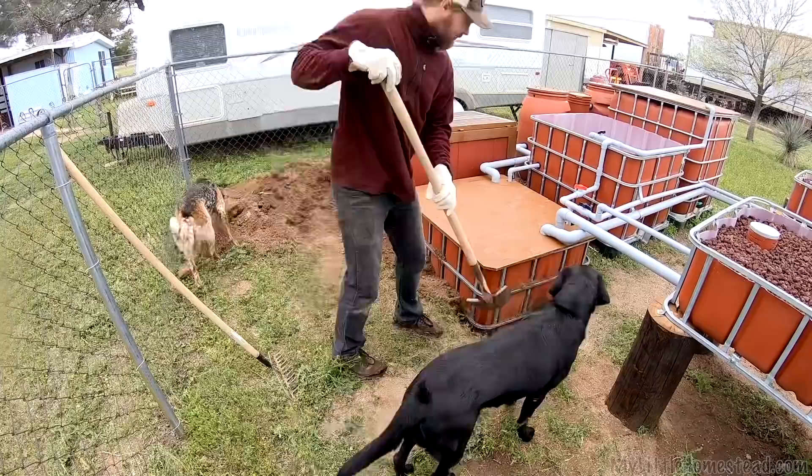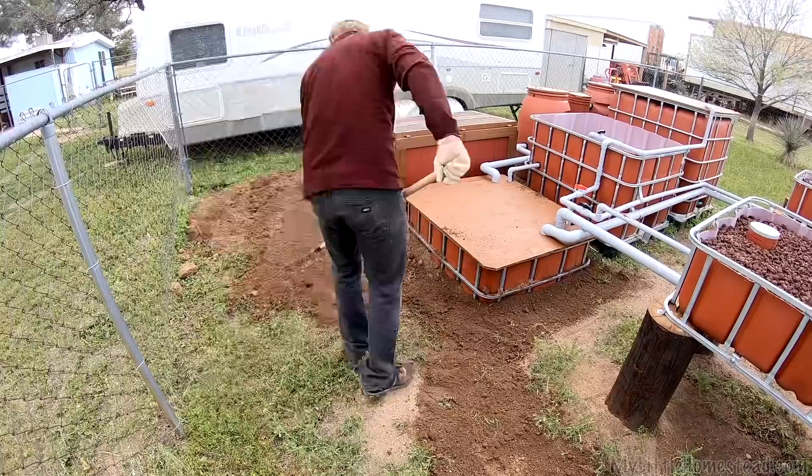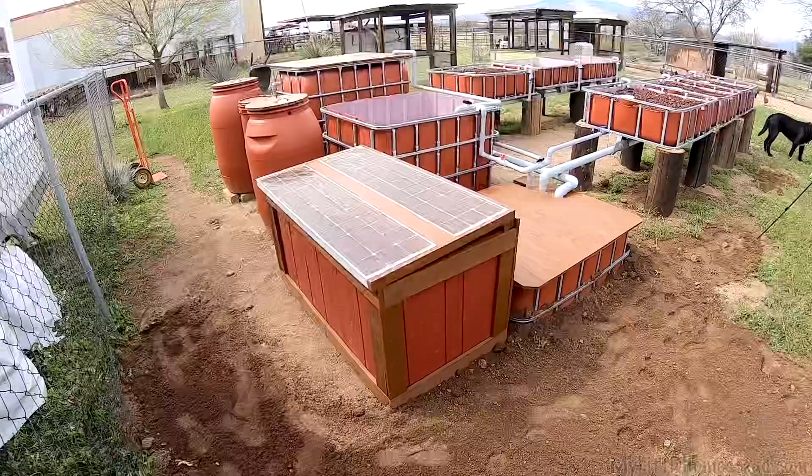The last thing to do is just to backfill this sump tank in — we're going to put all this dirt around there as much as I can. The tank's full of water now so it's not going to cave in the sides. There are a couple more things with air pumps and getting the system cycled, and then we're waiting on parts again.